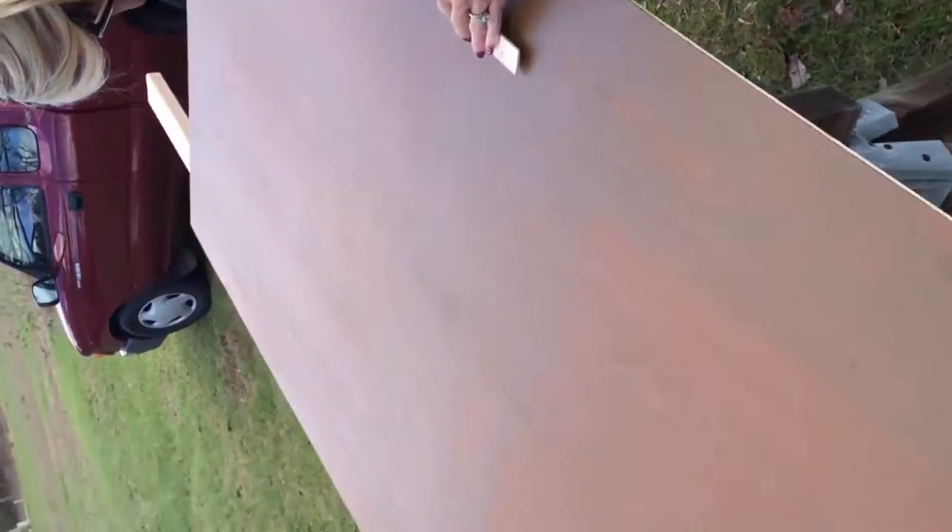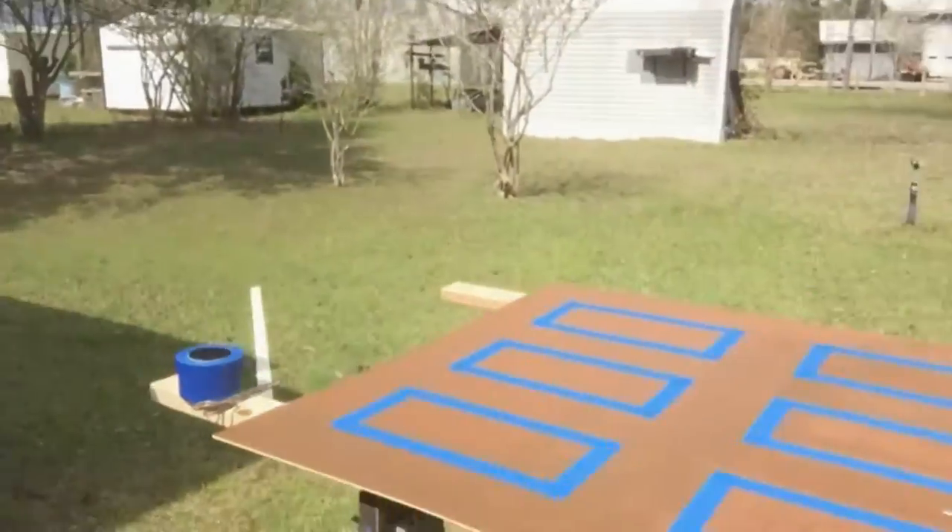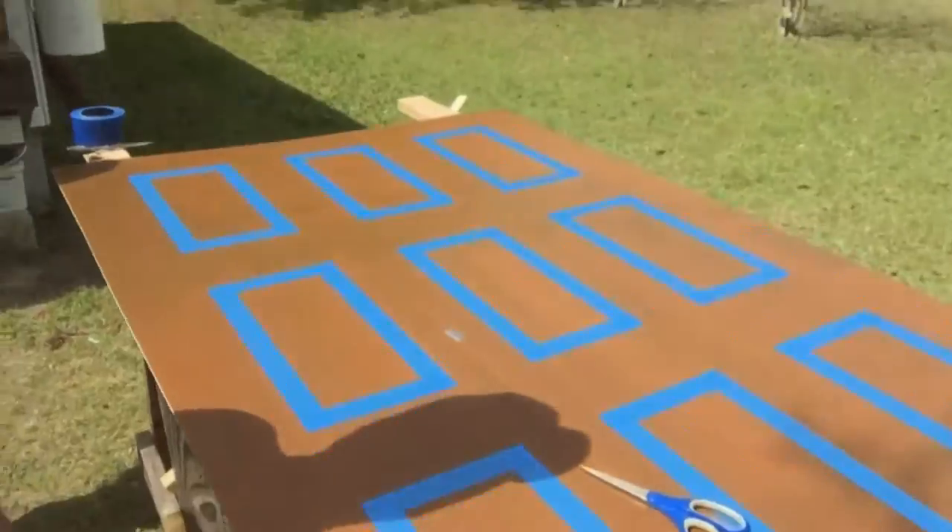So step number one — what are you doing? I am marking windows. Okay, so she's done marking out the windows, and now I am taping them up.